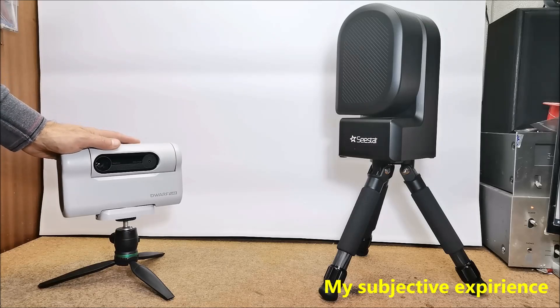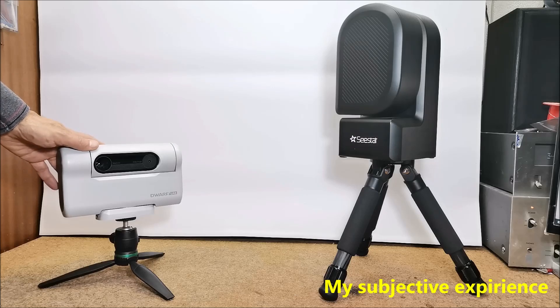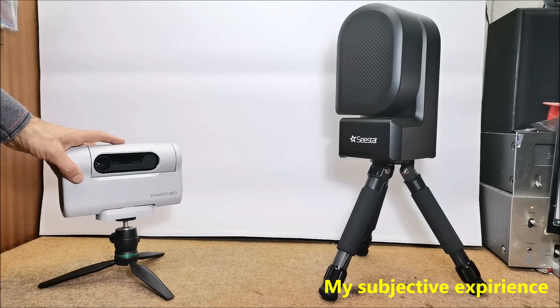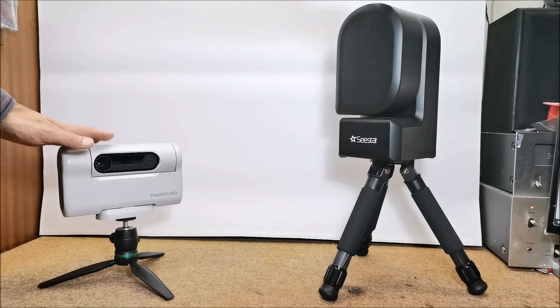On the other hand, the images taken with Dwarf II are far paler. Very often the stars are slightly stretched due to imprecise tracking. Less bright, more distant objects — for example galaxies that are visible with the Sistar without a filter — with Dwarf II are barely visible even with a light pollution filter. In the following I want to present some unprocessed photos of the same objects taken on both telescopes.